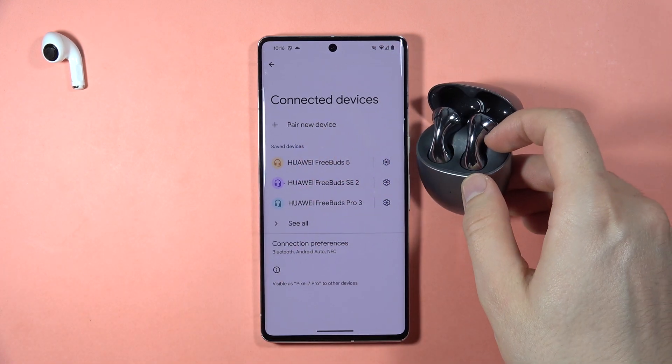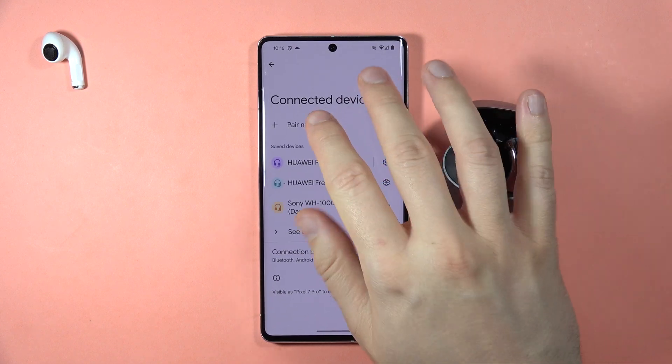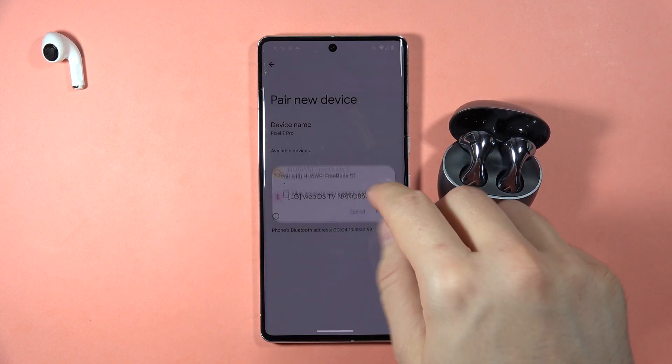As you can see, I'm not connected anymore and we can simply get rid of this previous connection, go to pair new device, and here we can find our FreeBuds 5 on the list one more time.